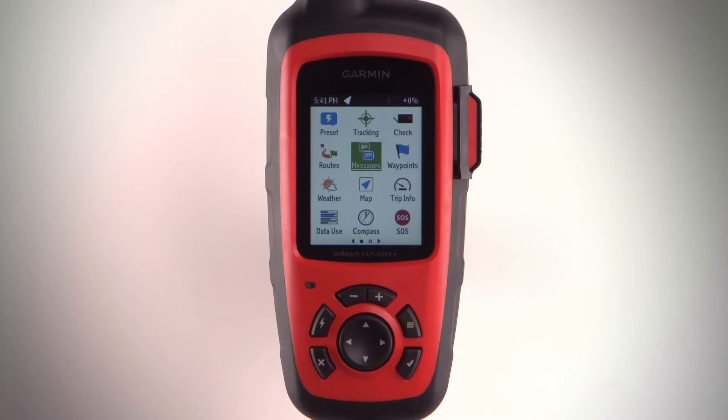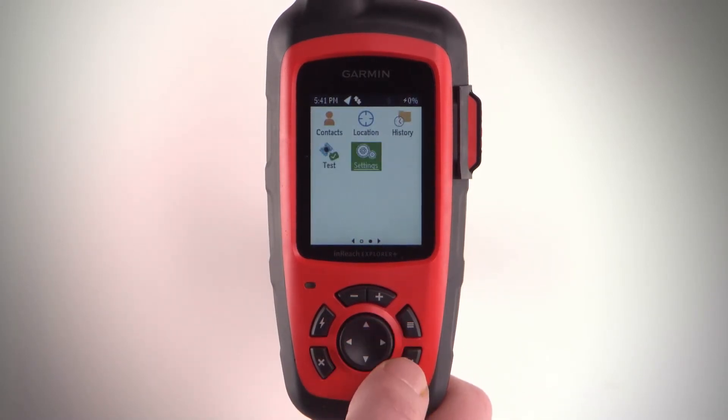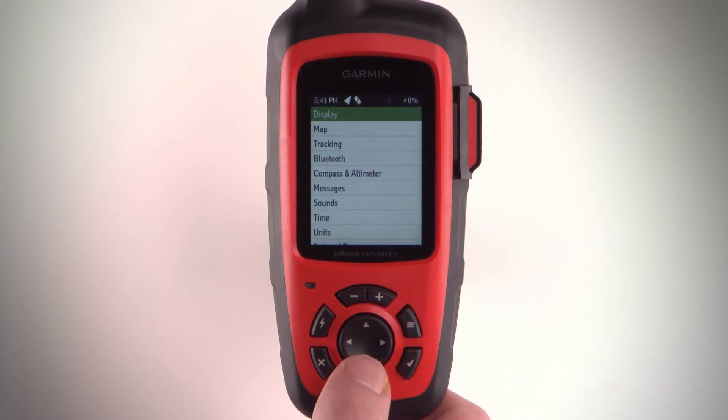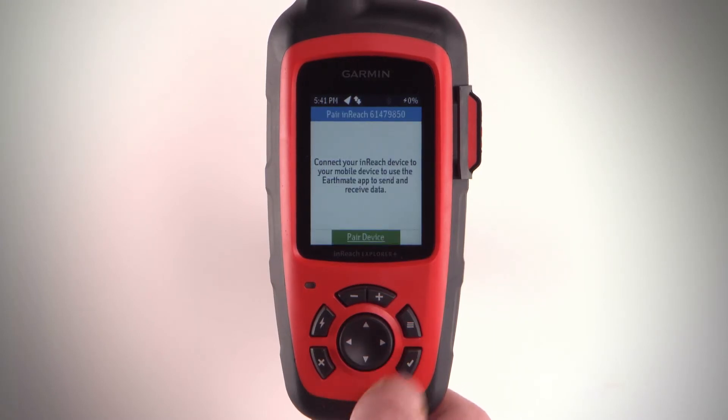On your inReach device, select Settings, then Bluetooth, then Pair Device, and Pair Device again.